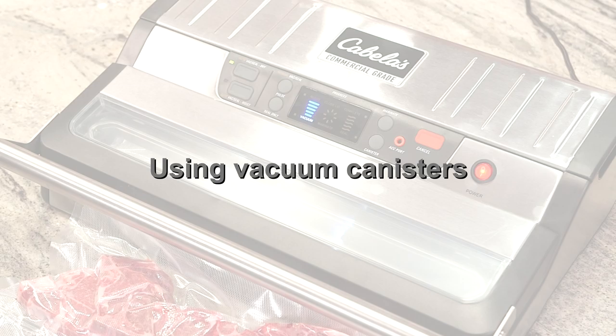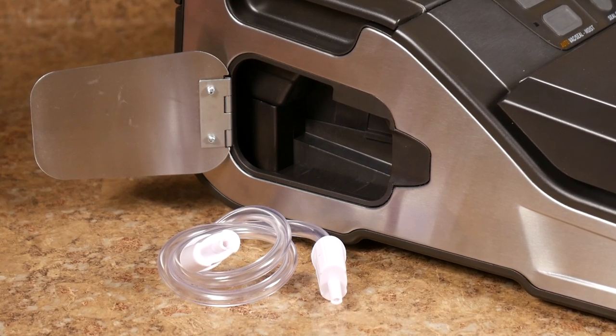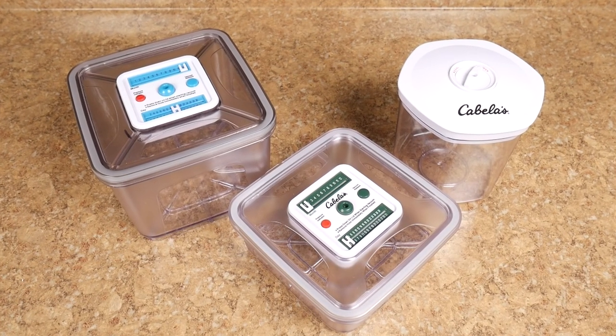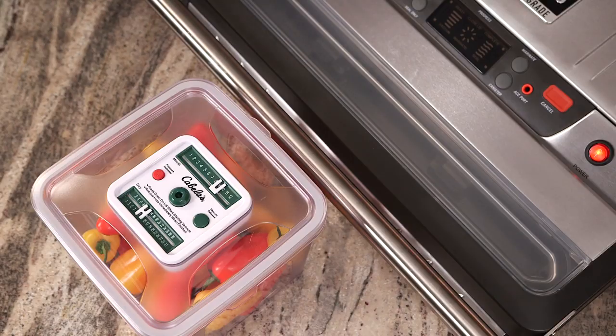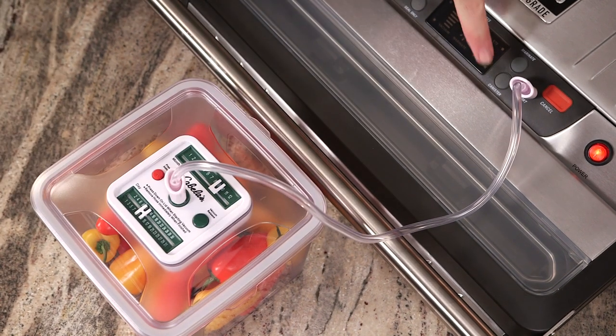Your Cabela's commercial-grade vacuum sealer comes with a canister hose attachment that's stored in the side compartment. You can use the canister hose with a variety of different vacuum food storage canisters available from Cabela's and online at cabelas.com. These canisters are great for canning fresh fruits and vegetables and meats or preparing marinades. To use the vacuum canister attachment, insert one end of the hose into the air intake port on the unit and the other end into the center hole of the canister lid, then press the canister button to start the vacuum process. When complete, there will be a short beep and the LCD complete light will illuminate. Remove the canister hose from the canister first, then from the sealer.